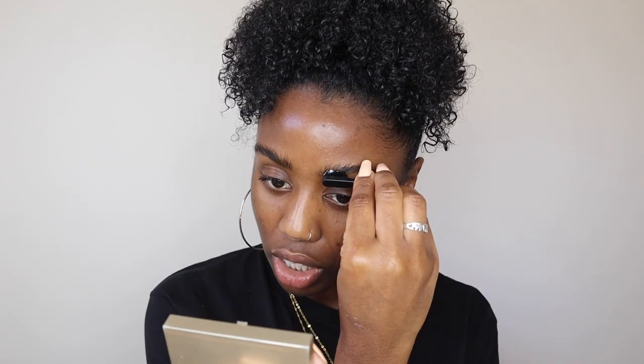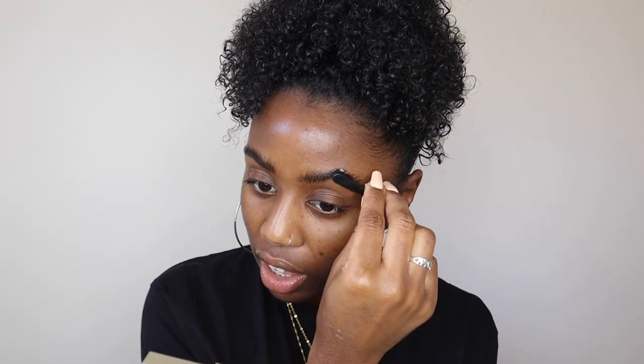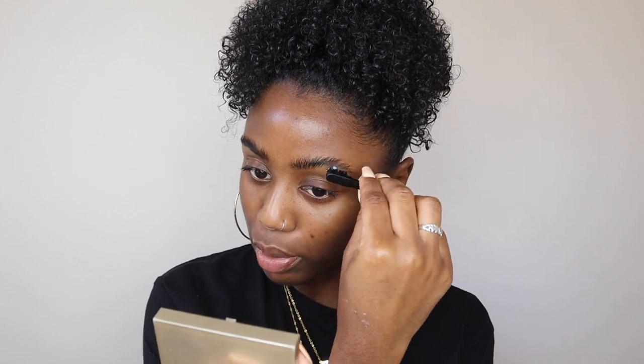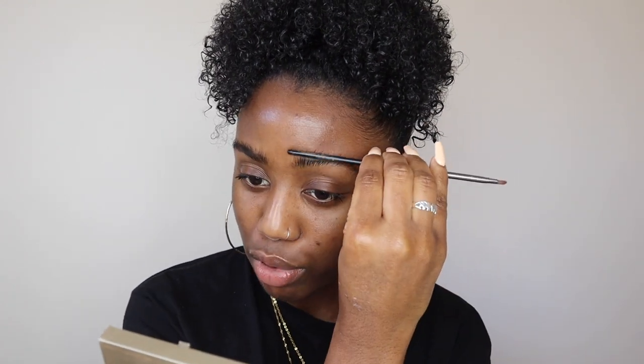I'm just going to brush up the brows and take the glue through them. Be careful not to get it on your skin because when it dries under foundation it will show. Using a little thin brush, I'm pushing down and flattening the brows out. Some people use their fingers, but I find the brush more precise. We're just shaping them out so they're not sticking up — and there we have brow lamination.